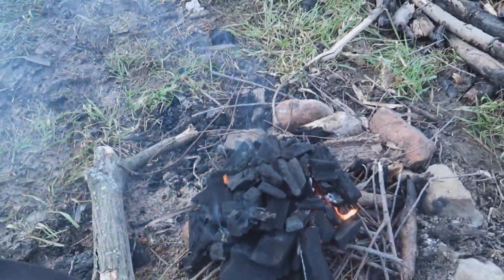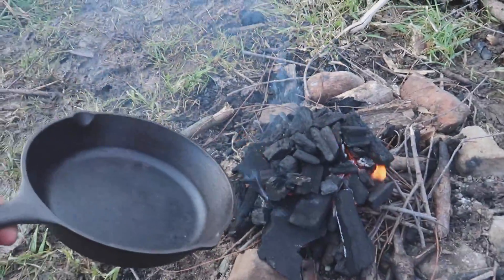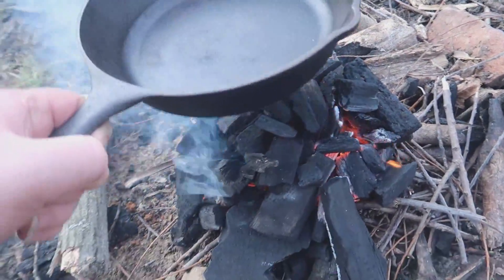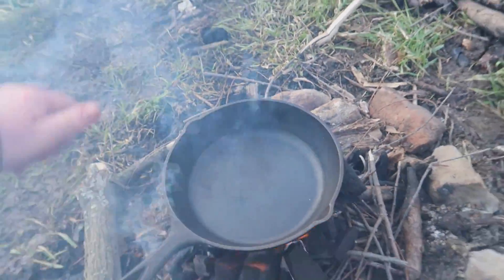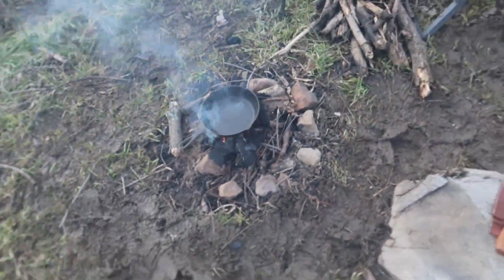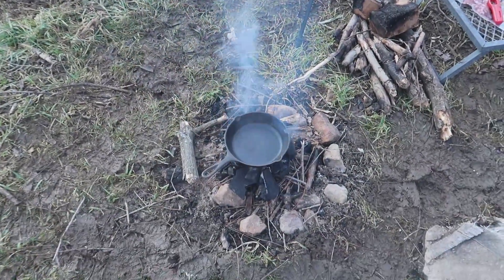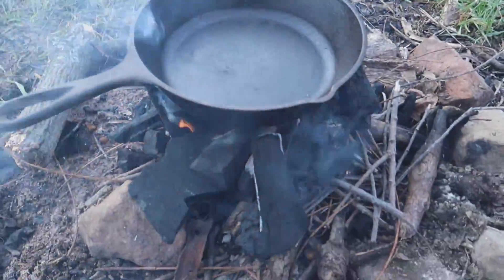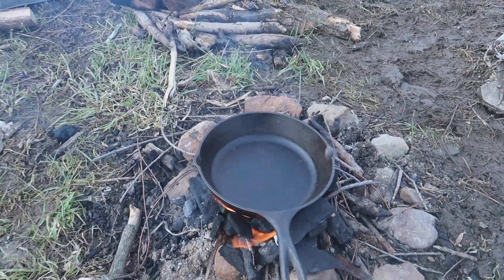I'm out of breath — every time I'm done running around I hold the camera. You can see it's going nice. I'm going to heat the pan up first, as a lot of you guys in the comments told me to do. You said to heat the pan up first and then put the steak on, so the pan goes on first and then we'll get to the steak in the next part.